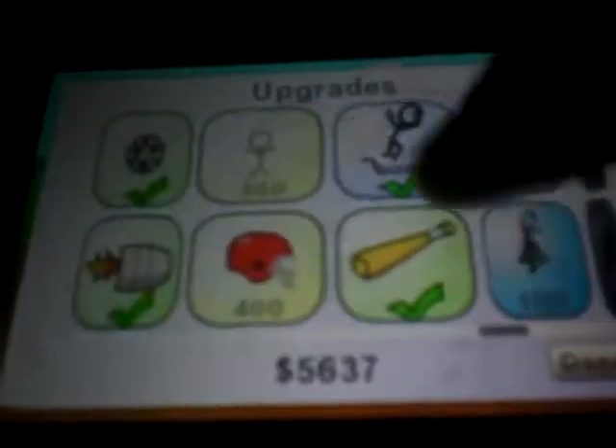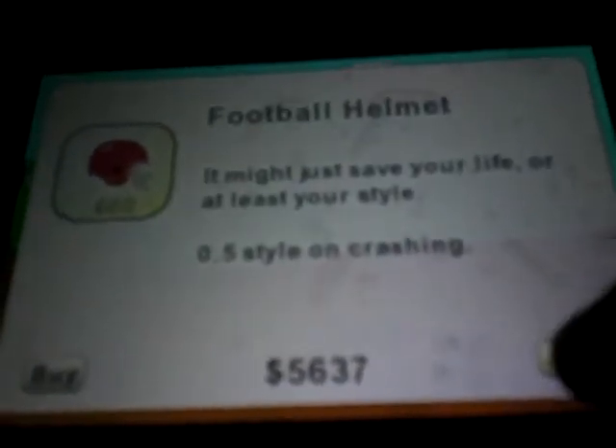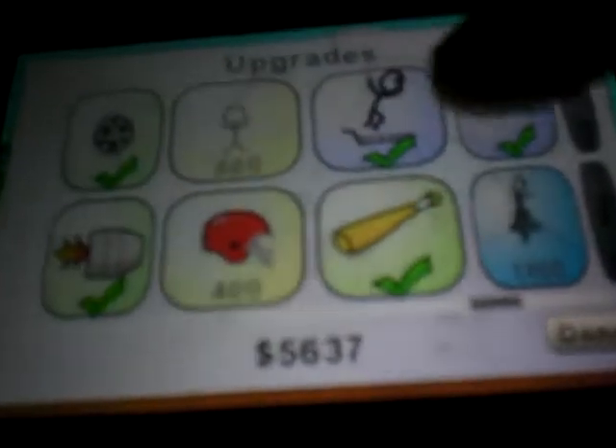You buy tricks — it does stuff, like fun stuff — that helps you get more points.